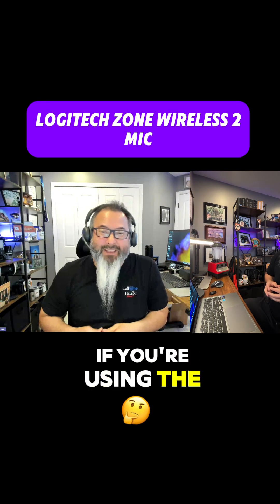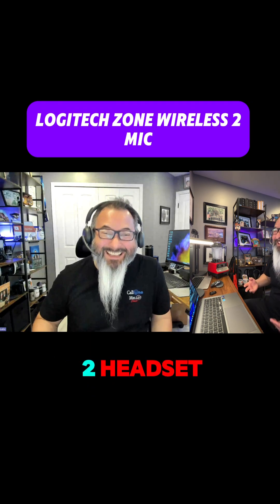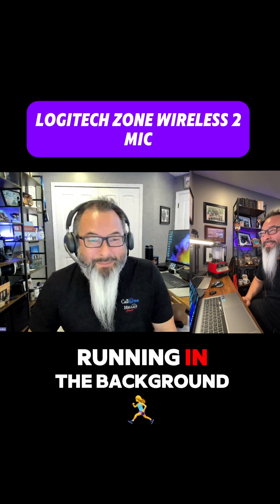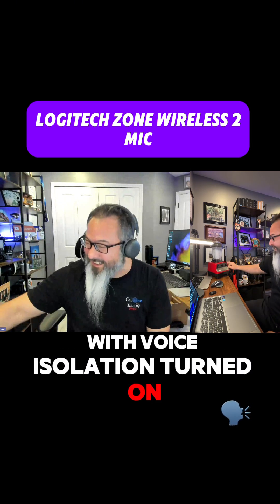If you're using the Logitech Zone Wireless 2 headset natively paired to this Windows 11 laptop, there's a blender running in the background while you're in a Microsoft Teams meeting with voice isolation turned on.